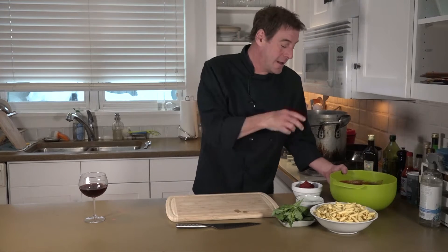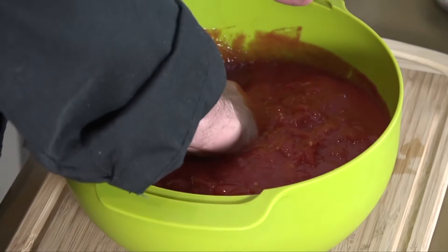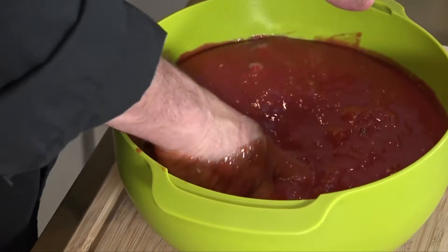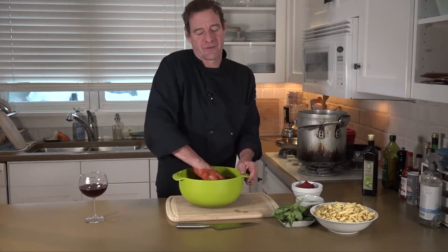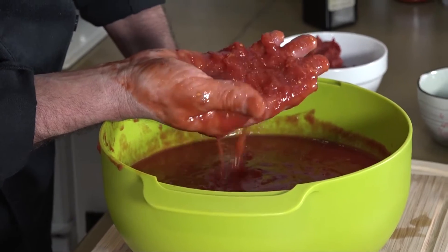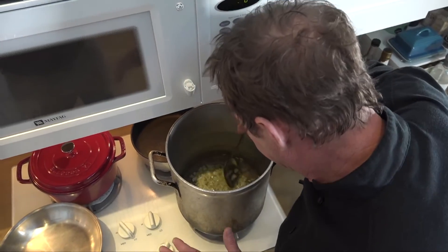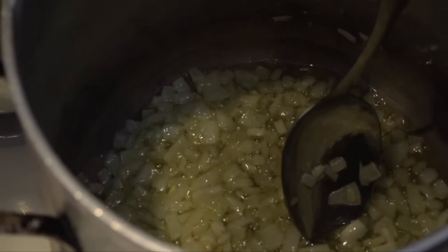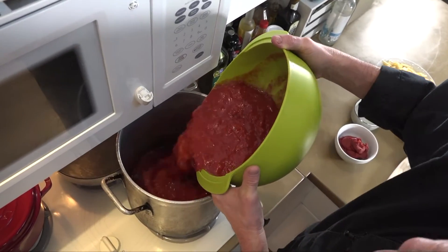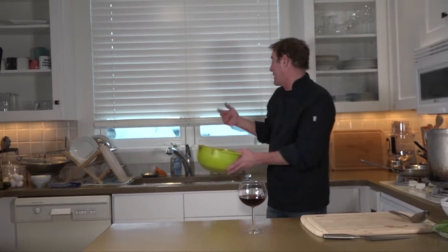I'm going to take this opportunity to go ahead and break down my whole peeled tomatoes. I'm just going to slow squeeze these guys to make sure I don't squirt it all over the place. I broke that down — still got some chunks in there, but we'll take care of that later. Now you can see the onions are starting to become a little translucent, so we're going to go ahead and take that crushed whole peeled tomato and pour it in there.